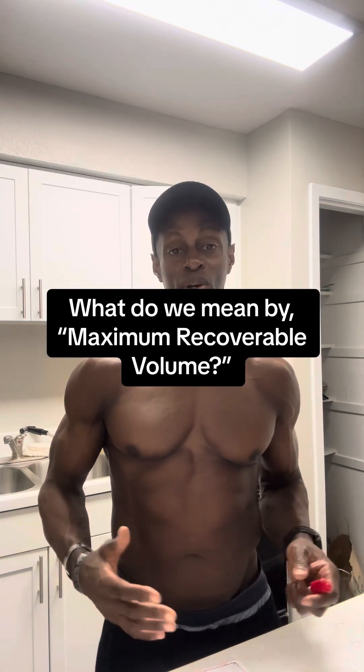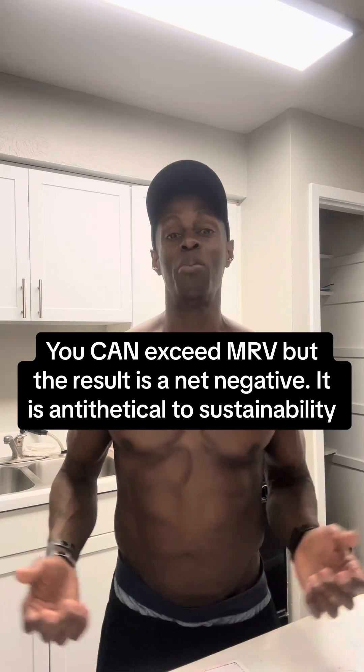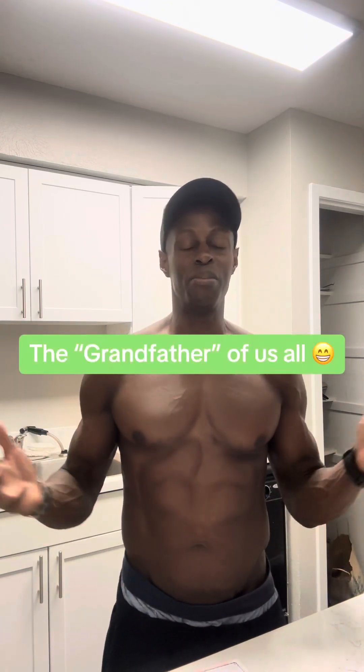MRV is simply the most amount of work you can do after which it becomes unsustainable. No matter how much you eat, how well you sleep, or even how much pharmaceutical intervention you take, there is an amount of work that will eventually crush you — because you're a living thing, not a robot. Even a robot: gears rust, parts need to be maintained, things fall apart. Entropy is fundamental to how the universe works.